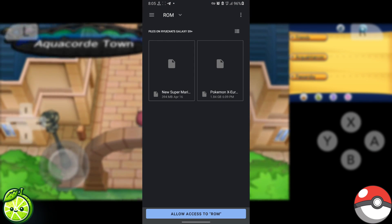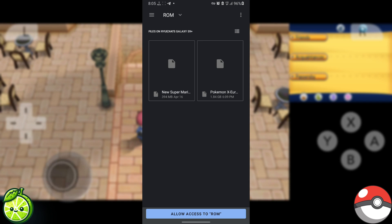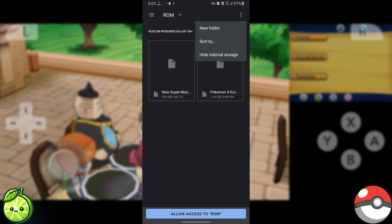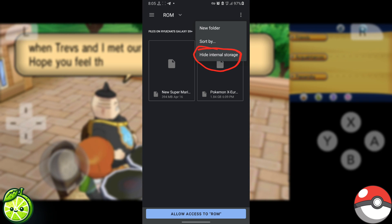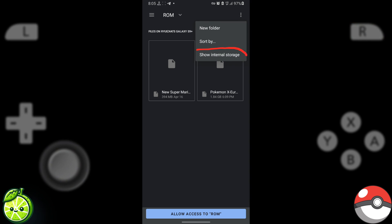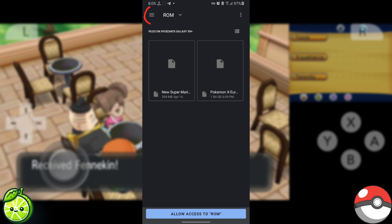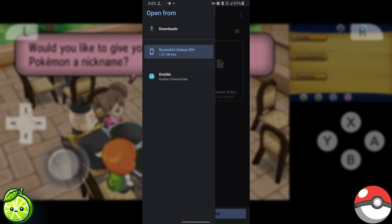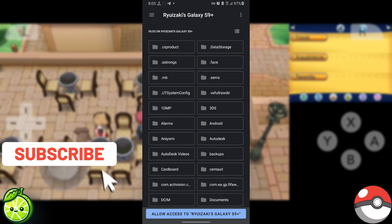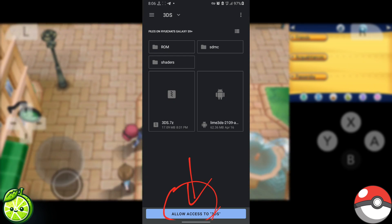Make sure you're looking at your internal storage and find the folder with your 3DS files. Hit Allow Access, then Next.